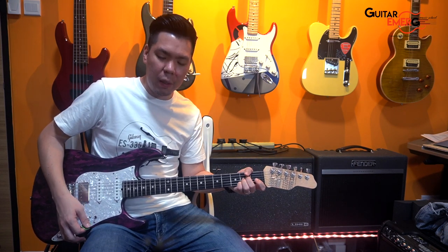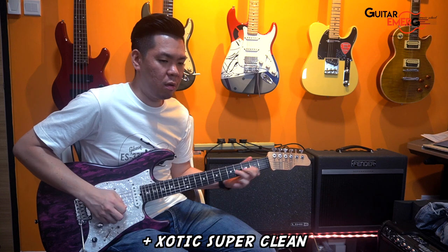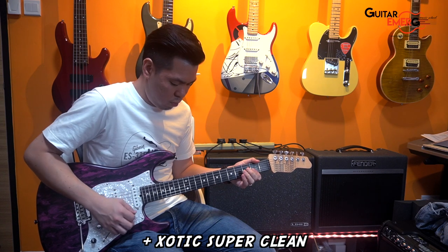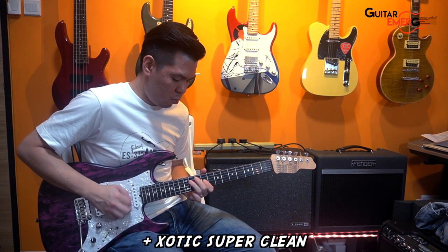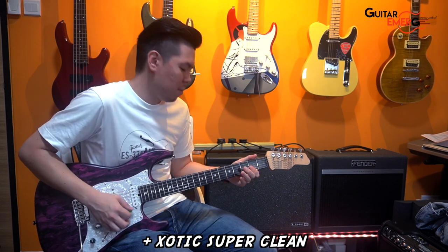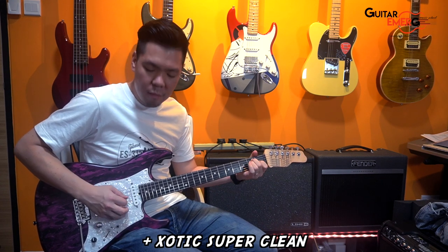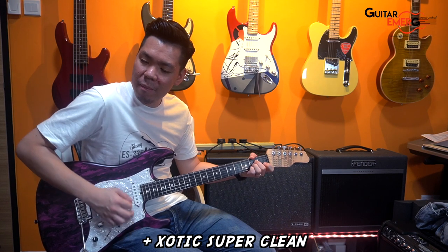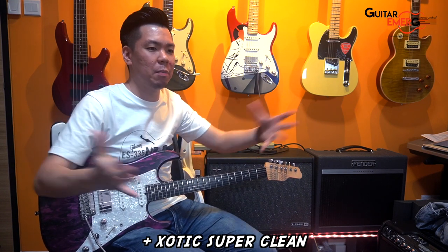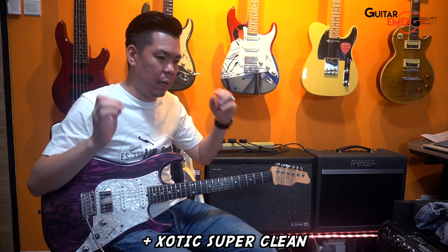I'm going to turn on the super clean right now. So this is the analog pedal that will enhance your tone. Easy pedal, just switch it on — it brings your tone alive. A bit more volume definitely, but it gives more clarity, a bit more body as well.